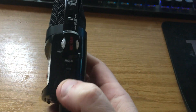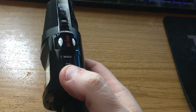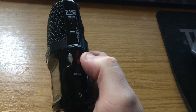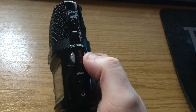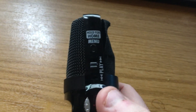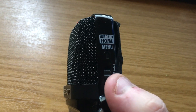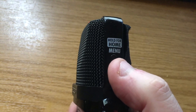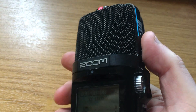On the right hand side you have your on-off switch. You also have a dial which allows you to change the recording level if you so wish. You also have a play button, which also allows you to work your way through the menus. There's a menu button at the top as well.